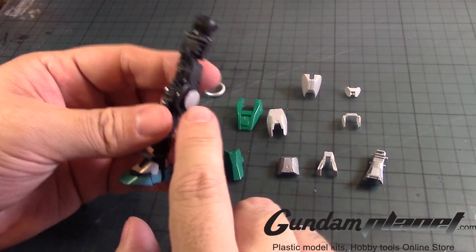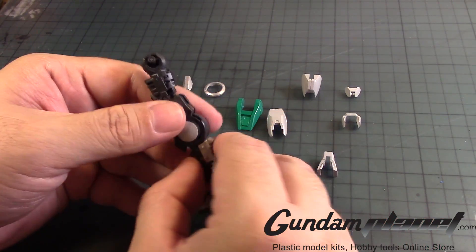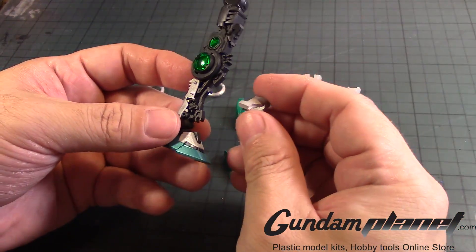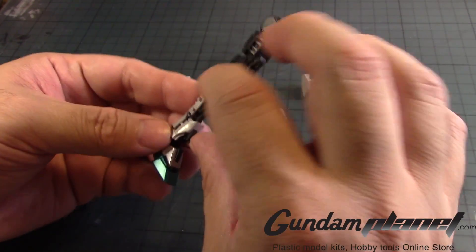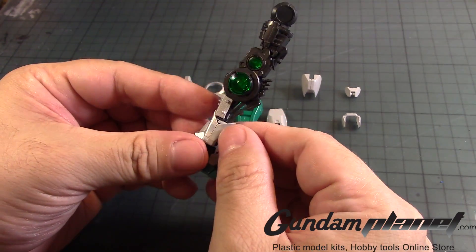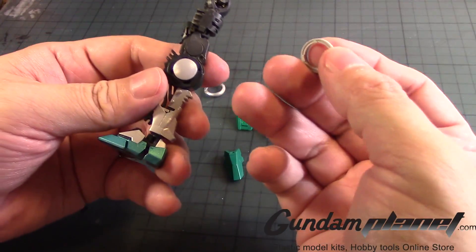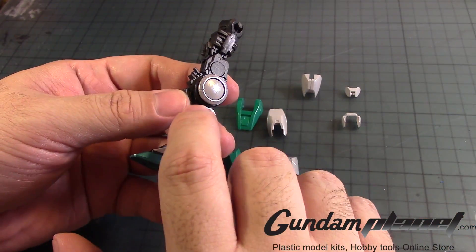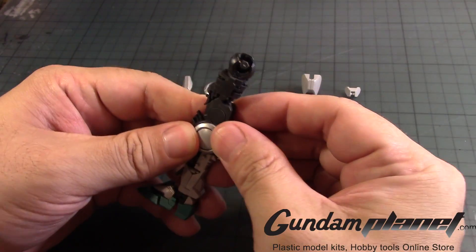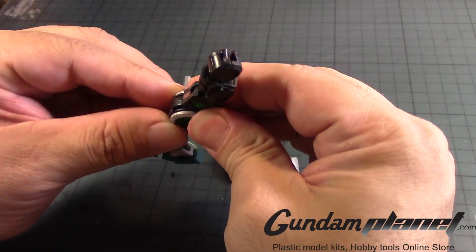Then we have this part that goes here in the back — this is one of the trim part colors that I did — followed by this piece that closes the gap. We have the two little disc parts here. Make sure that the notch you see here is facing down, per the instructions. So that one goes there and that one goes there.